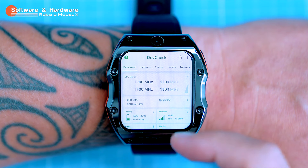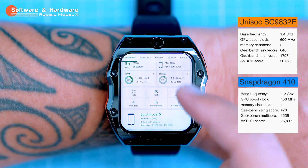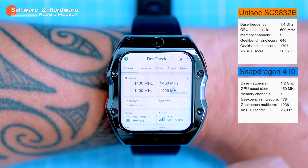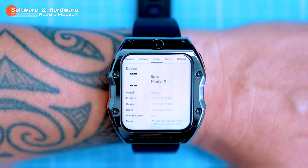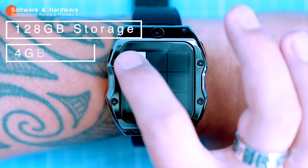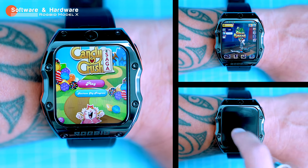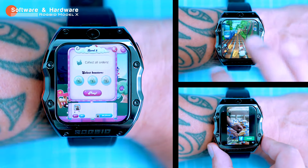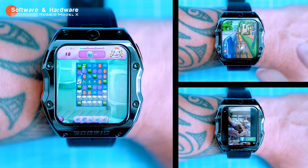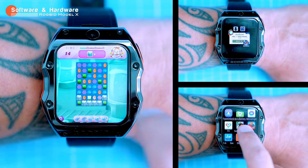The Model X is powered by the Unisoc processor, which is not the fastest on the market but it's still pretty zippy — actually faster than the Qualcomm Snapdragon 410, another popular processor in this price range. It also has 4 GB of RAM and 128 GB of storage, which is plenty of space. The watch can be a bit sluggish with some tasks and may heat up on certain apps, likely because it doesn't have proper cooling. I wanted to perform a Geekbench test but the watch heated up so quickly that I decided not to.